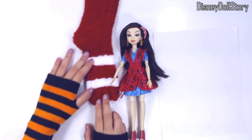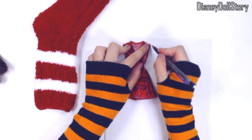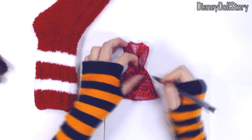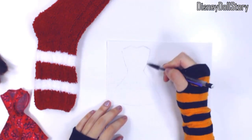A while back, I said I was going to start a series where we make clothes for Evie's collection. She is a fashion designer and she needs some portfolios. Then one of the viewers sent in a request specifically for Lonnie.